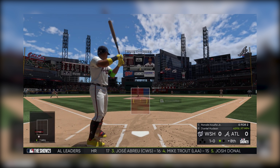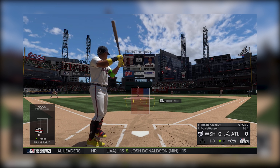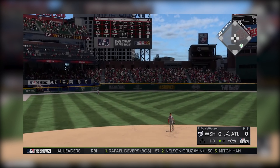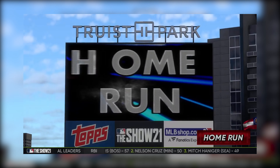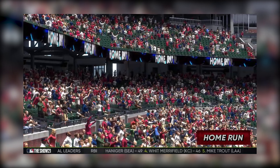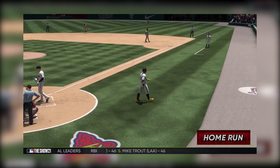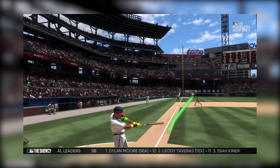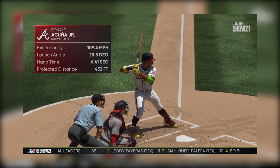Here's the first pitch. Ronald Acuna stands in as he looks at ball one. Here's the shot to left field and deep — look at this! And they have taken the lead. Ronnie does it again! A solo shot here to left as they've taken a one-run lead. Let's check it out on shot tracker. As the numbers come in, we see it was projected at over 450 feet — 452 feet. An incredible home run to watch.